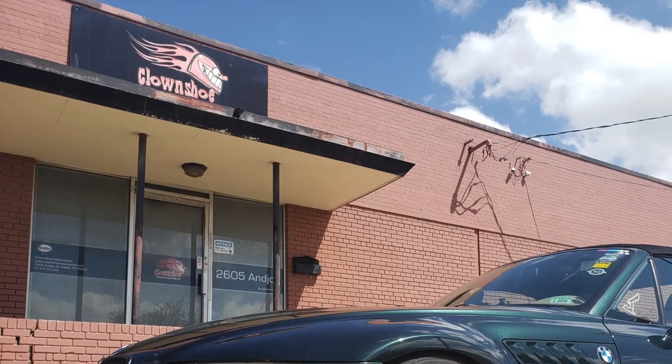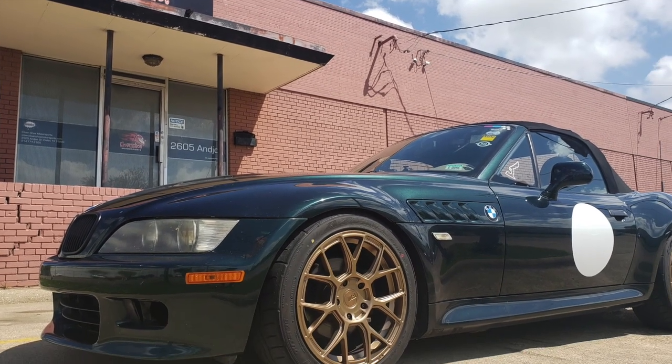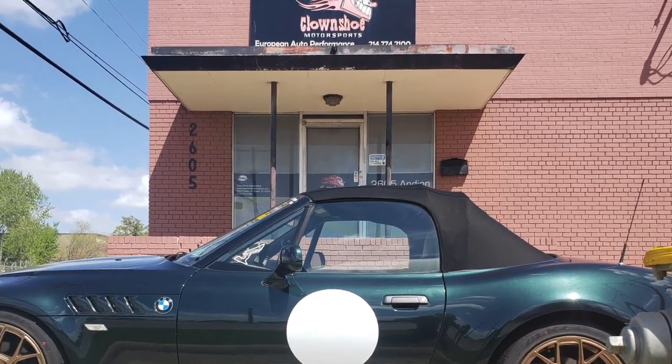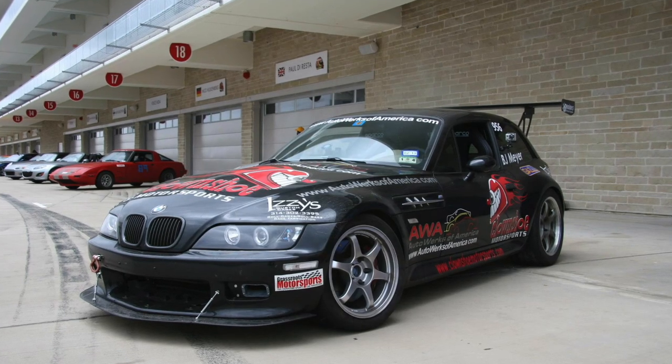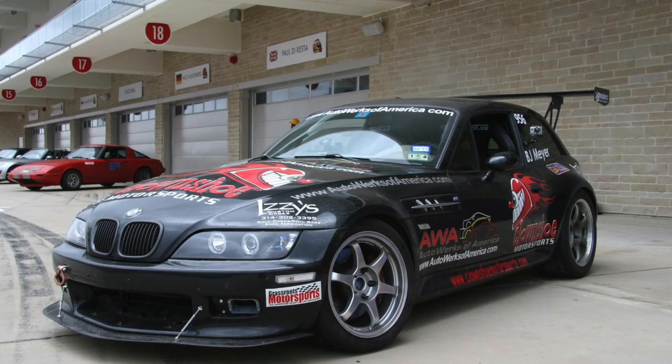In this episode I'm taking the Z3 Roadster down to Clown Shoe Motorsports in Dallas, Texas, and having those experts install the subframe kit with the dual-ear differential cover upgrade. Clown Shoe Motorsports became highly recommended by Randy Forbes himself. They have a very interesting history racing the BMW Z3 Coupes, also known as Clown Shoes — hence the name Clown Shoe Motorsports. Let's get this done.